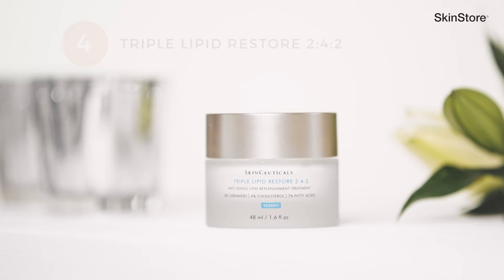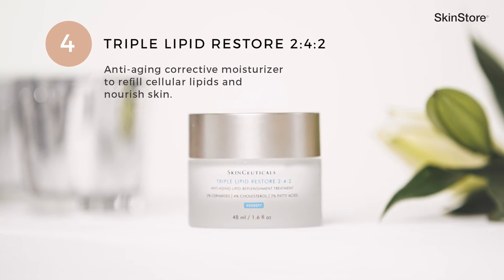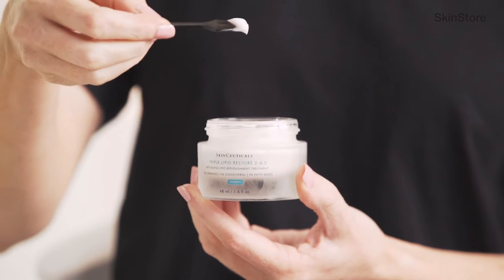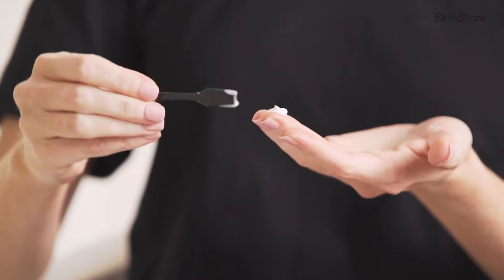The fourth step to your skincare regimen is one of the newest additions to the SkinCeuticals family of products: Triple Lipid Restore 242. Triple Lipid Restore 242 can easily be applied by simply using just a pea size to the tips of the fingers, again applying it to the four quadrants of the face and moving in circular motions with application.